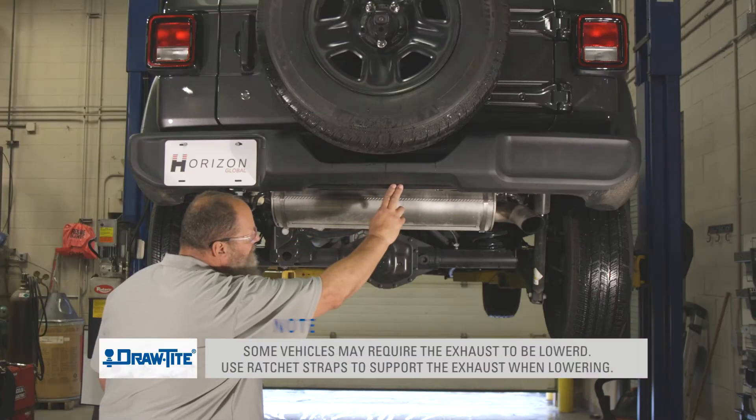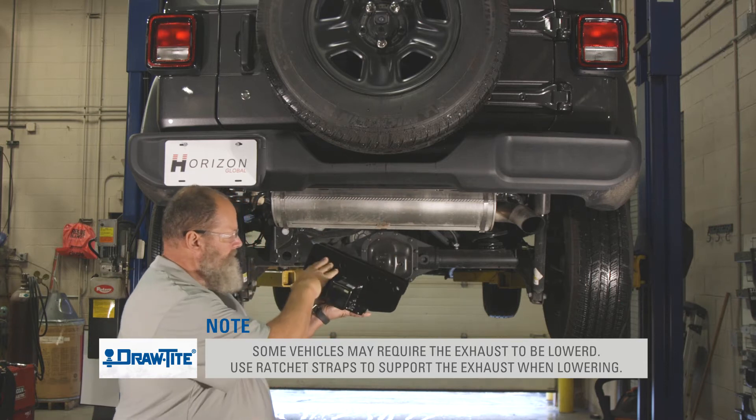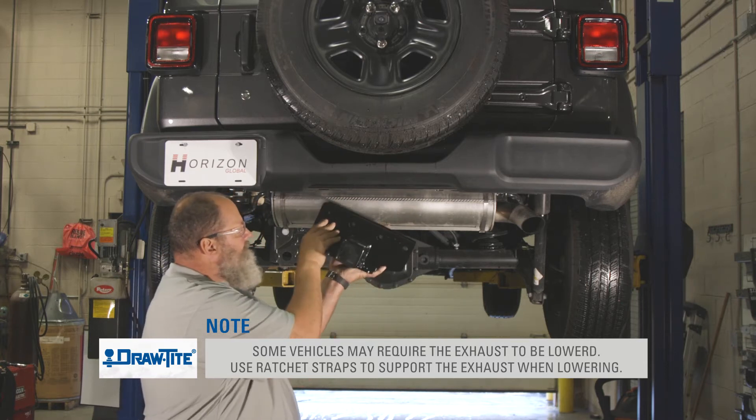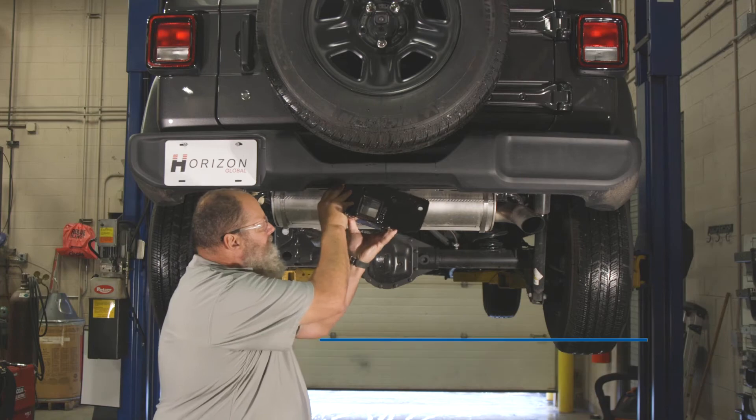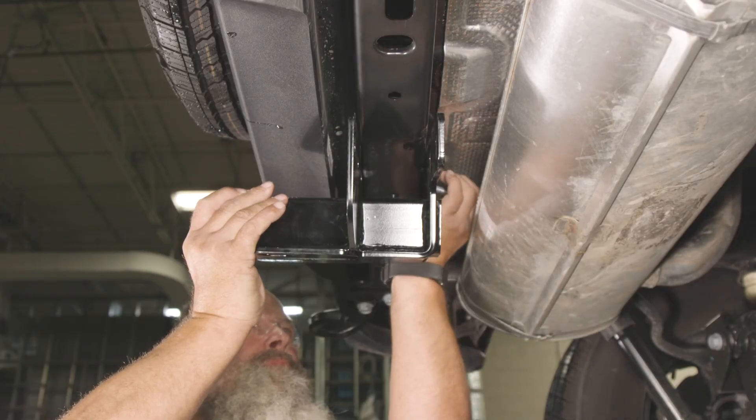For this installation, we jump right in and raise the hitch onto the vehicle's crossmember. Do this at an angle, approximately 15 to 45 degrees, and align the left-most hole in the hitch with the existing hole in the crossmember.